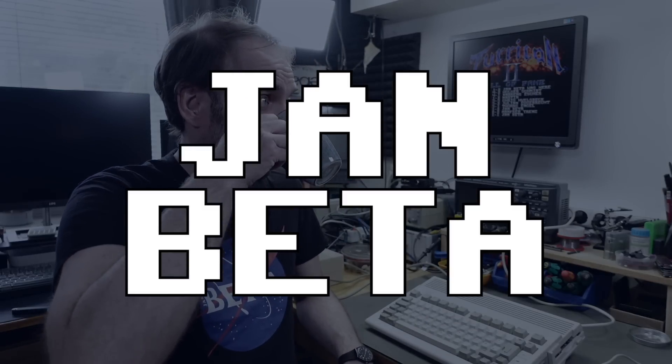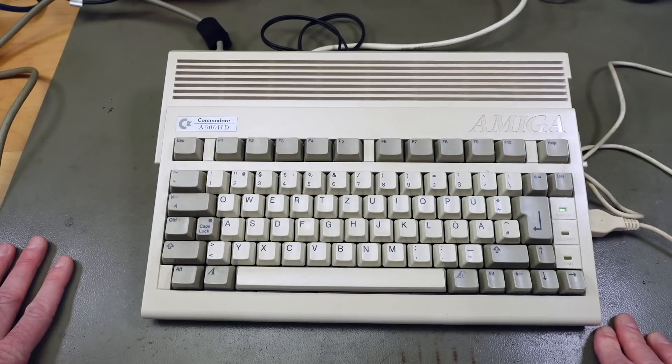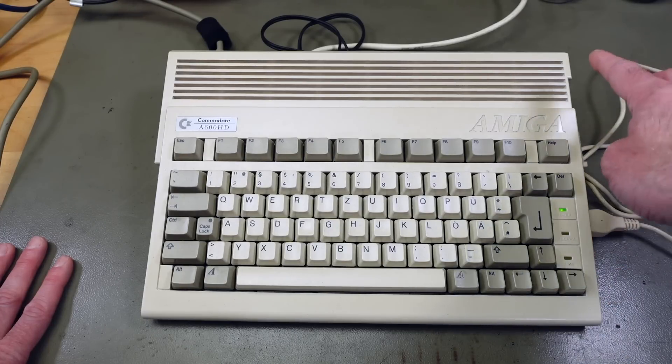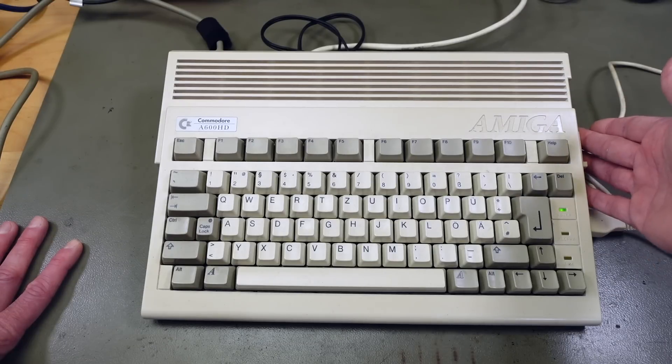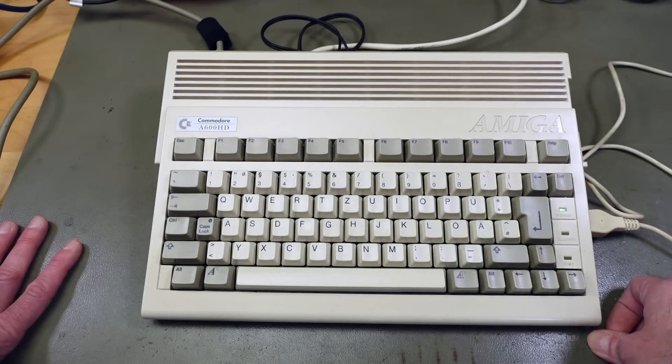Hi, it's Jan Beta, and today I'm going to attempt to fix the floppy disk drive in my Amiga 600. It's been working quite well since I recapped and cleaned it — it was donated to me by Katrina years ago. But recently the floppy disk drive stopped working. If I put a floppy disk in, the drive reacts but it's not recognized by the system, so we might have a problem with the drive itself or with the Amiga.